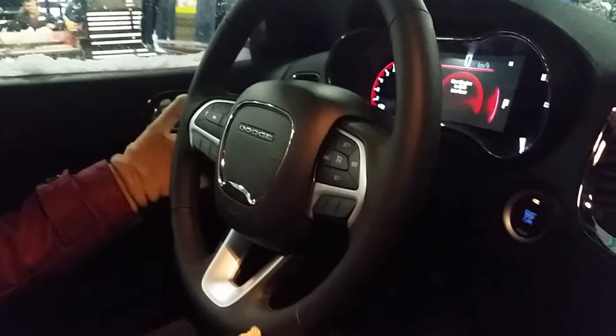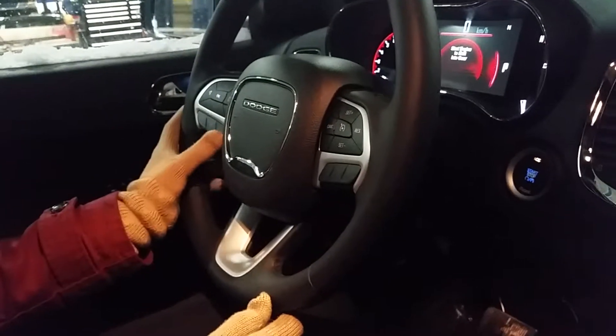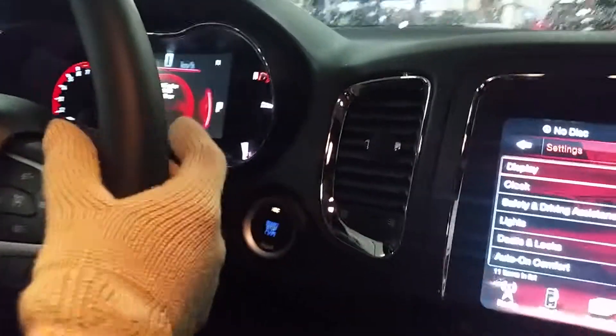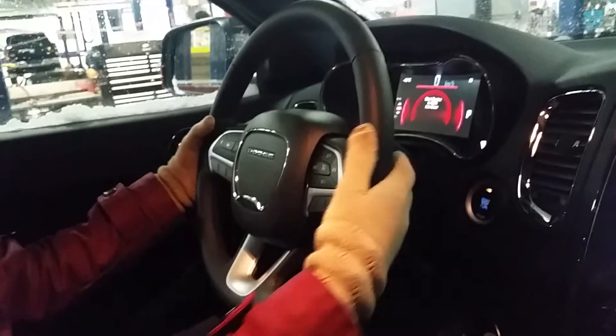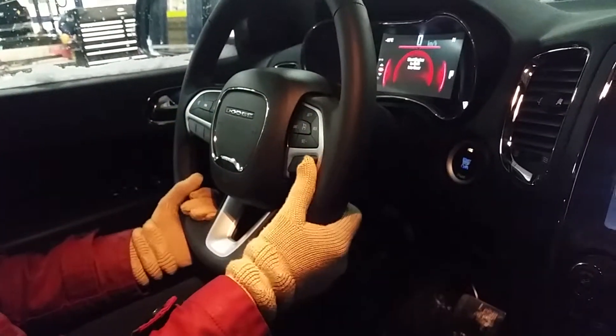On the other side would be your radio station control so you can scan between different stations. You can answer calls by pushing this button and end calls by pushing this button. You also have your paddle shifters here — pushing one of them will automatically engage the paddle shifters, and you can turn them off by putting your foot on the brake.